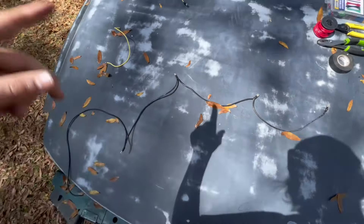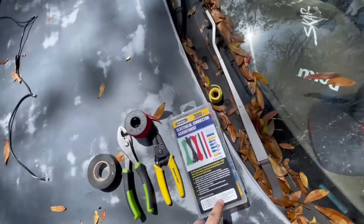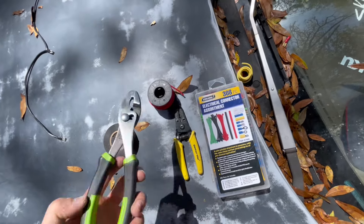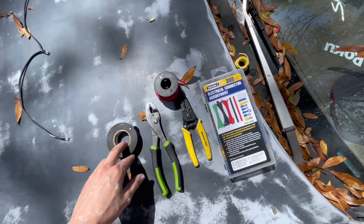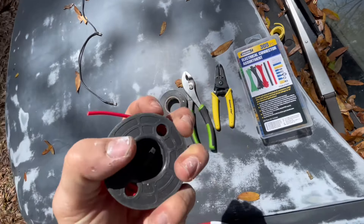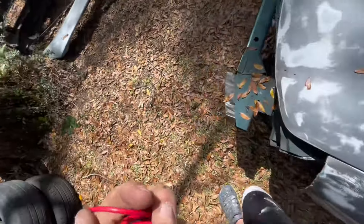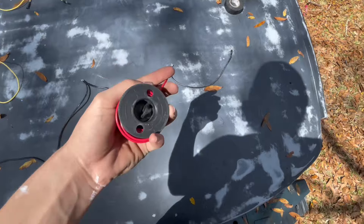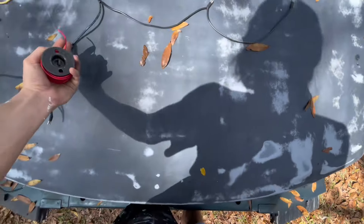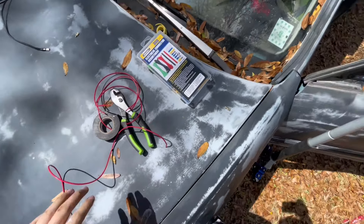This is pretty much all you need: your crimps, your cutters, your crimper, and tape — it's probably better to use heat shrink but I don't have heat shrink. I'm using black for the ground and red for the positive. I'm going to measure and cut three short pieces and one long piece from this red wire.